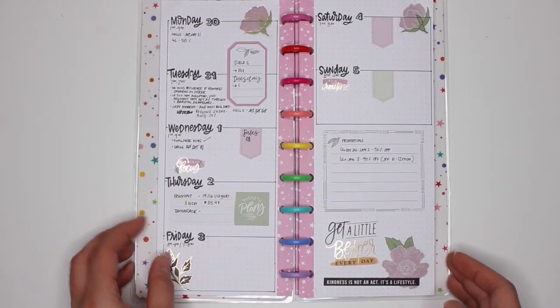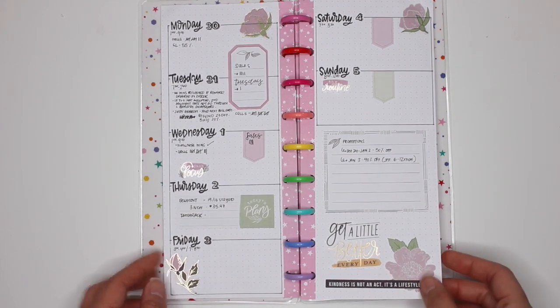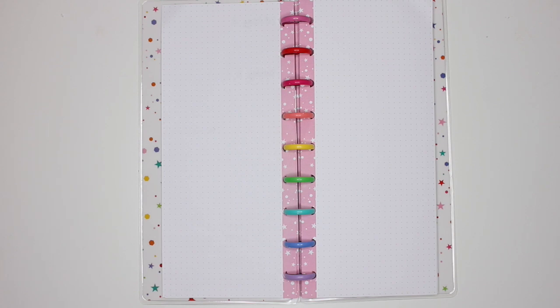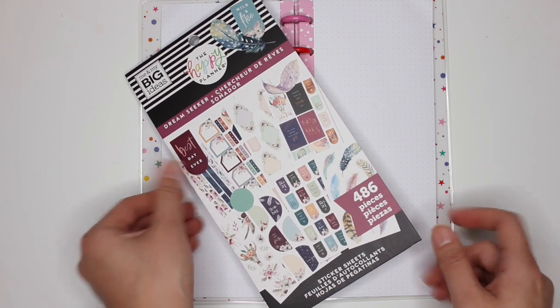So there's my spread for last week, December 30th through to Sunday, where I did my own type of layout with stamps, but also used stickers from the Homebody sticker book. For this week, I'll be doing a slightly different type of layout because that did work for me somewhat, but I just want to add more space per day. And I'll be using the Dream Seeker sticker book to add some decoration.